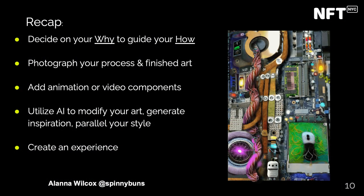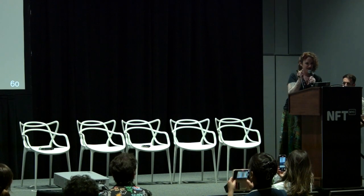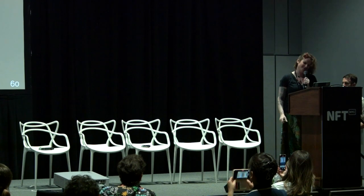I see the clock is going — can I have a couple more minutes? Okay. Thank you so much. I do have the slides, so feel free to reach out to me and I can send you the whole presentation. Thank you so much, everybody.